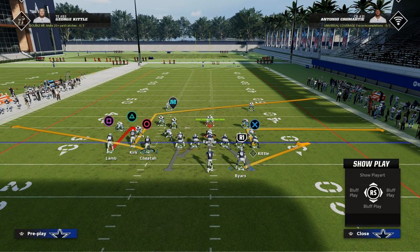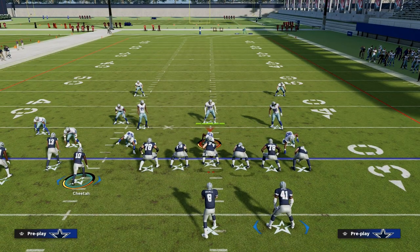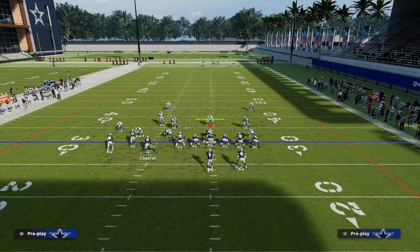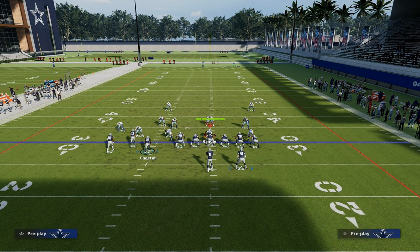With Tyree Hill, a pro tip is you can motion him out and snap it while he's moving if you wanted to. You could take Christian Kirk, and depending on whether you have slot apprentice on Tyree Hill or hot route master, you can do it kind of however you want. But again, this is the concept that we want to teach.